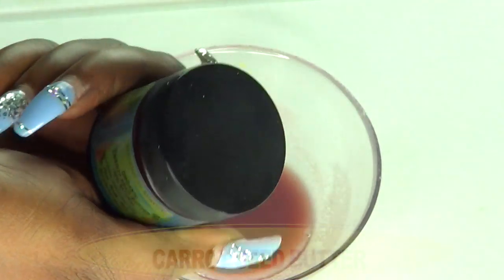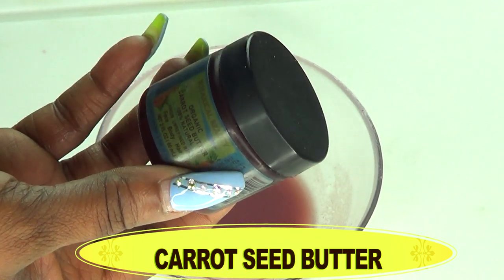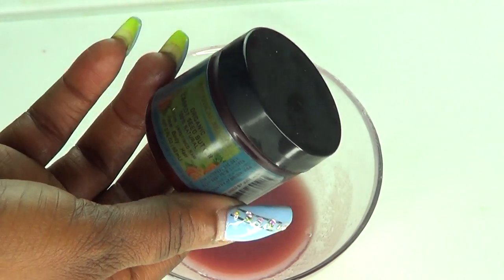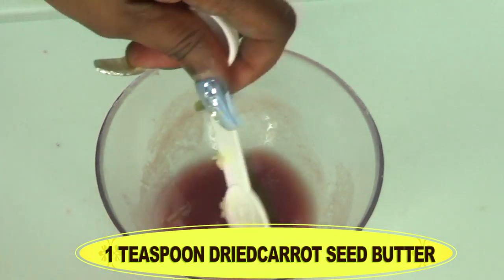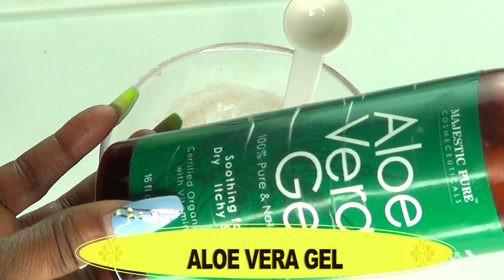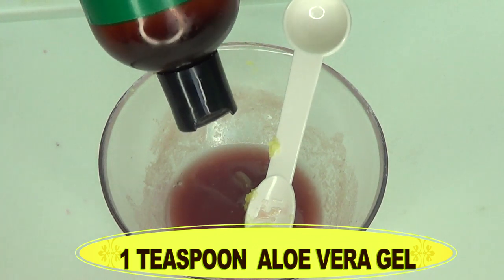Now we're going to move on to the rest of the ingredients. Here I have some carrot seed butter. In my opinion, carrot seed butter or carrot seed oil is one of the better oils to use for hyperpigmentation because of its high content of beta carotene, which is really a fighter when it comes to pigmentation on the skin. I'm using one teaspoon of the carrot seed butter. Our next ingredient is aloe vera gel — another wonderful ingredient for clearing hyperpigmentation, spots, and blemishes, and it also helps to hydrate the skin. I'm using one teaspoon of aloe vera gel.